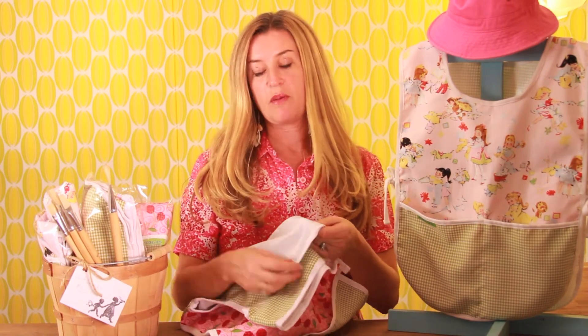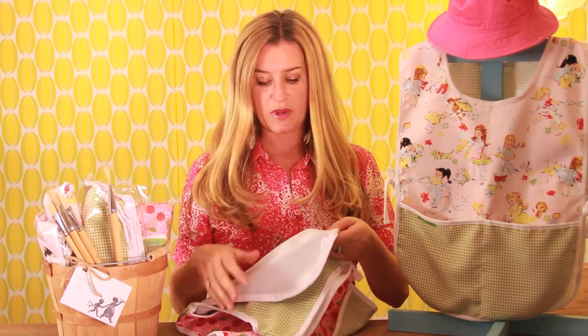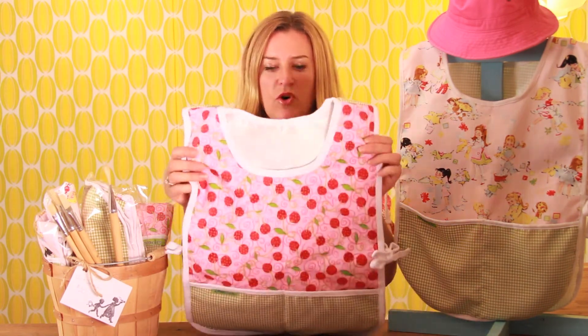There is a really great lining that's waterproof that protects children's clothes from getting dirty. So you can use these for painting, and they are for about age 3 to 8 years old.